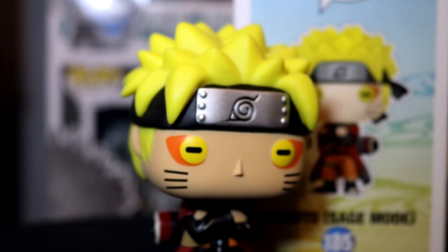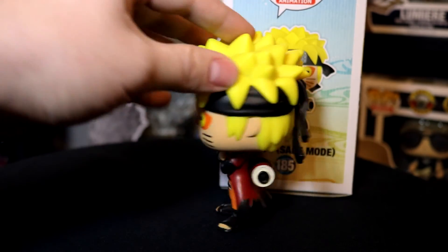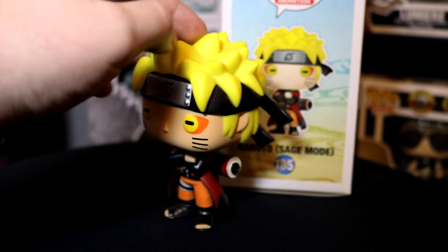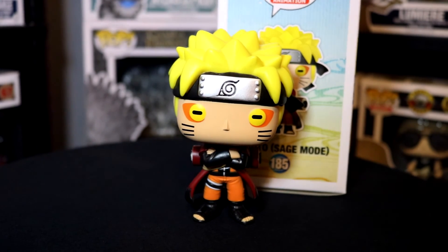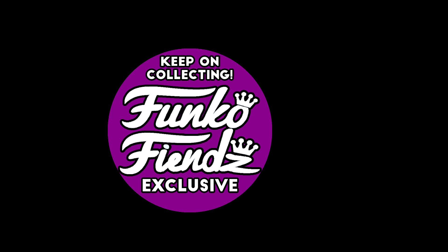This one is available at GameStop now, so you can pick it up in store or online. That's gonna be it for this video — if you liked the video, make sure you give it a like below and leave a comment letting us know what you thought and which one you like more. Get subscribed so you see more videos like this. If you'd like to see Allison come back and review more stuff, leave a comment for that as well. Good luck out there and keep on collecting! Subscribe and check out a couple other videos we think you might like — thanks!